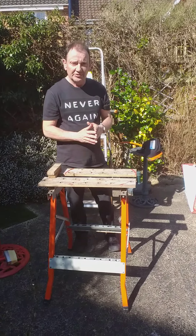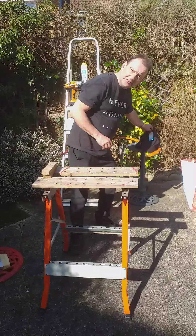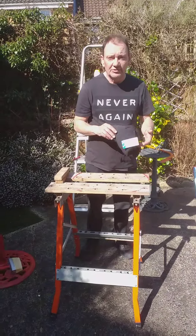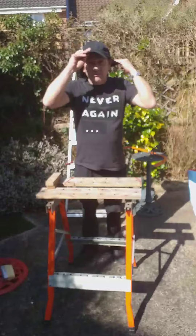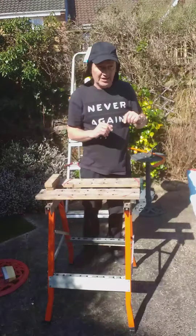It's very important that you wear a hard hat. I've got my hard hat here, which I bought from Poundland. I can't remember how much they were, but this will protect me from things falling on my head.